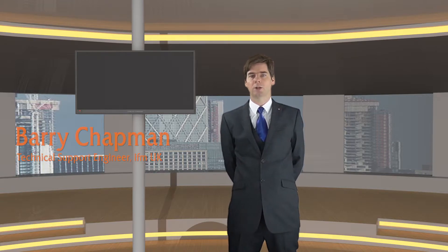Hi, my name is Barry Chapman. I'm a technical support engineer for IFM UK. Today I'd like to talk to you about measuring the symmetry of an ASI network. This is a useful procedure to fault-find errors within a failed network. By determining the effects of the fault on the network symmetry, we'll point you towards a solution to get the network back to a healthy state.